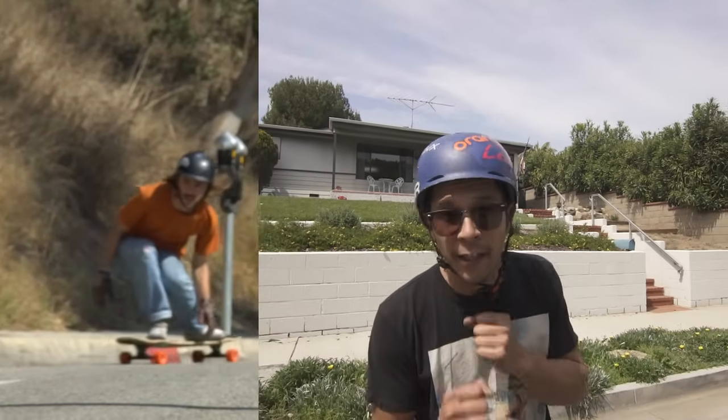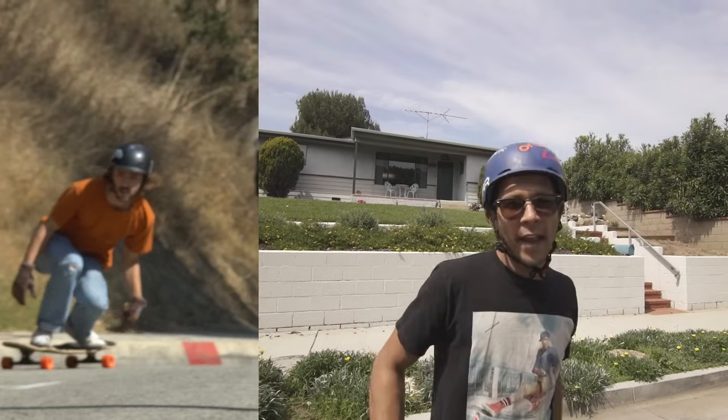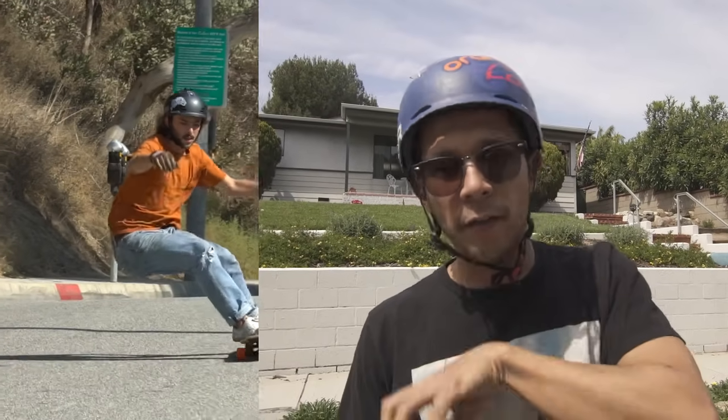What we like to do a lot is when we're going into our slides, be really low to help keep stability and build up a lot of speed. Then right as we kick into the slide, stand up and try to float really. And then at the last second when we decide we want to hook up, sink back down to apply that weight again in order to grip our wheels and roll away.